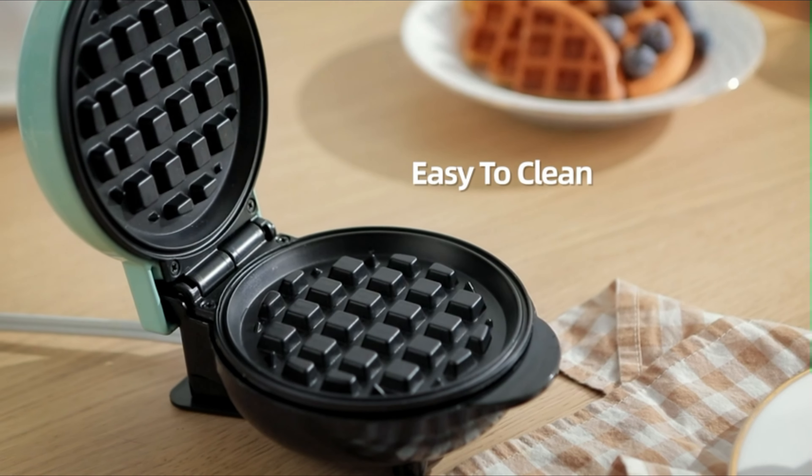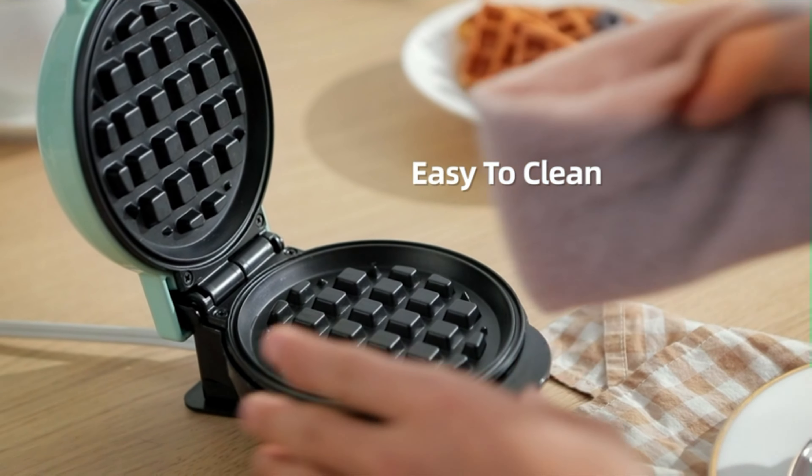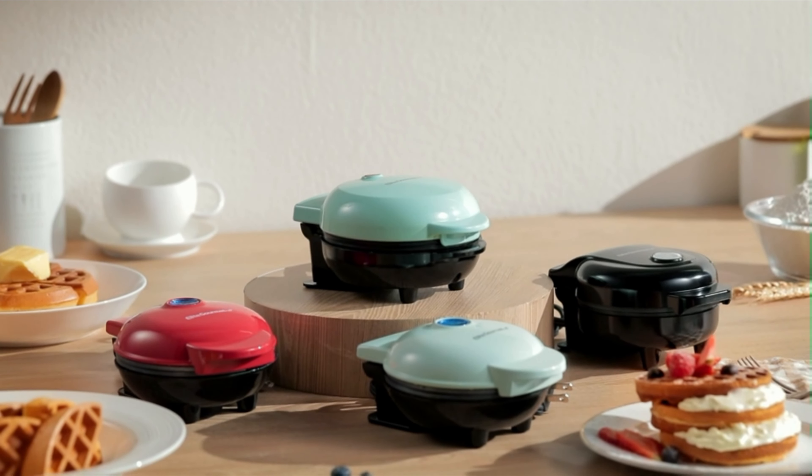Cleanup is a breeze with the Elite Gourmet Waffle Maker. The deluxe plates wipe clean with a damp cloth when cooled, eliminating the need for oil or butter and promoting healthier eating habits. With its hassle-free clean-up process, compact design, and versatile cooking capabilities, it's a great addition to any kitchen.